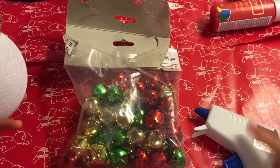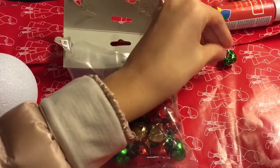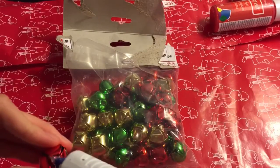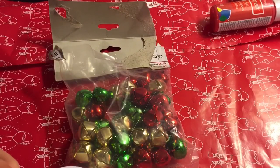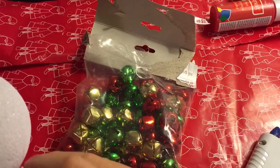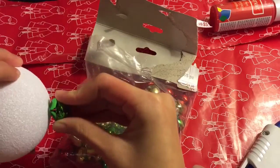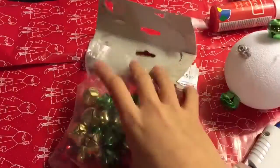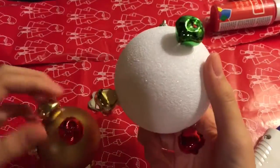For the jingle bell ornaments — I know this looks kind of weird, but it's just super adorable on your tree. All you need is some ornaments, jingle bells, and a glue gun. Just get some jingle bells and glue them onto the ornament, and that's basically it. You are finished! These are absolutely so adorable and these are great for hanging on trees.